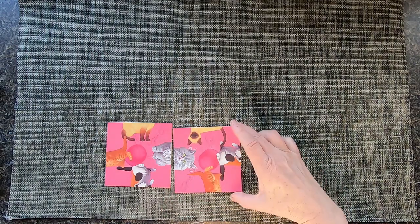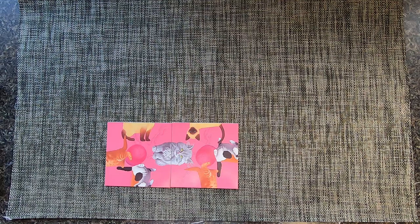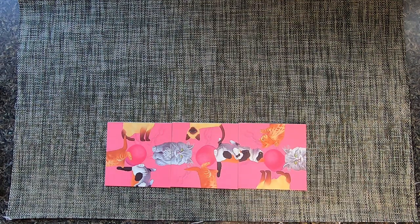The second tile is this one, followed by this one. And we have our first row done.